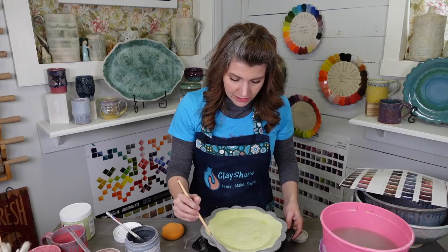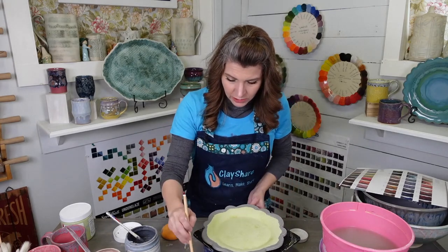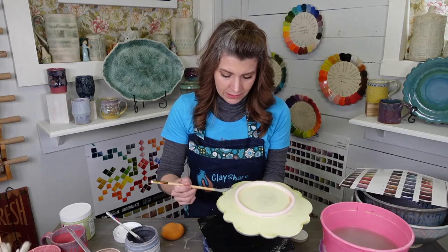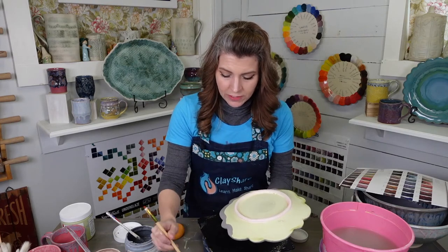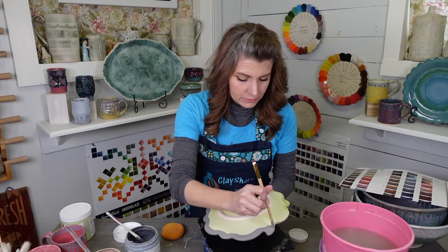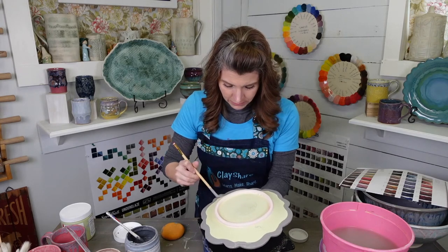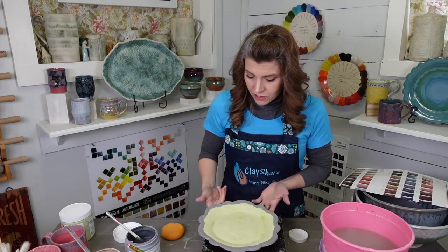I'll put two coats of the dark and wait until this one is all the way dry before doing the back. I'm just following the profile — this is my cloud rim template, also available from Sharon Hoppe Designs. A nice little line on the back, then we'll just flip it. Once that dries, we'll hit it with some Light Flux.